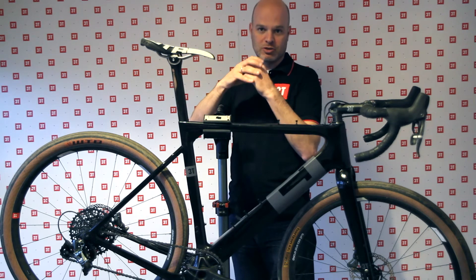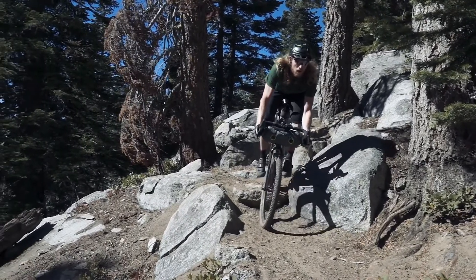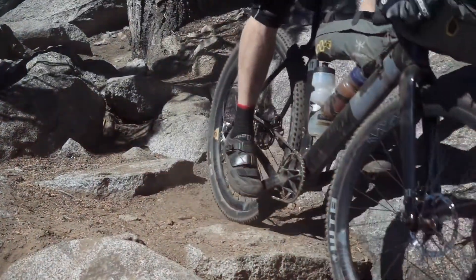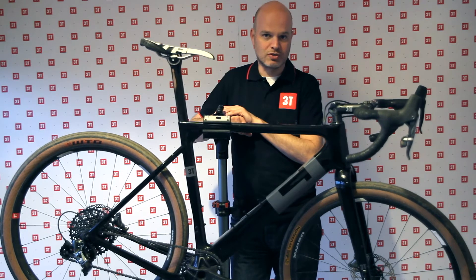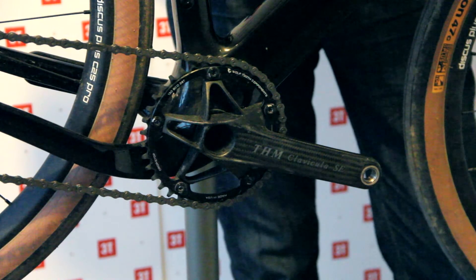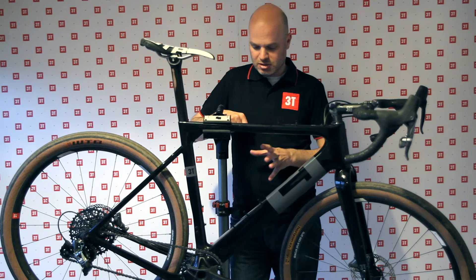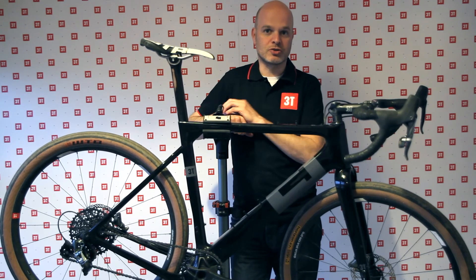Those special bearings let you fit a 24-millimeter small axle into this bigger bottom bracket. By using different types of bearings, you can fit pretty much any crank — or a version of most cranks — in this bottom bracket. There are some exceptions; not all Campagnolo cranks fit, but for gravel, Campagnolo is almost unheard of. So the BB386 EVO gives us the best way to make the frame stiff while supporting a lot of different cranks, giving you plenty of choice in how to build up your bike.